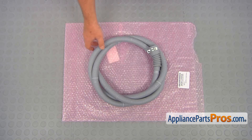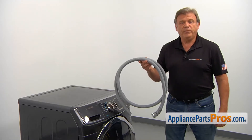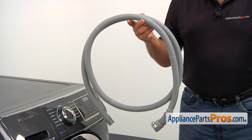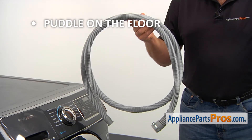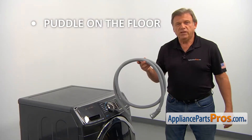When you open up the package, you're going to get a new drain hose. The drain hose connects the drain pump outlet to the house's drain pipe. If after the end of the cycle you find a water puddle on the floor near the left side of the washer, check the drain hose for cracks and splits and replace it if needed.